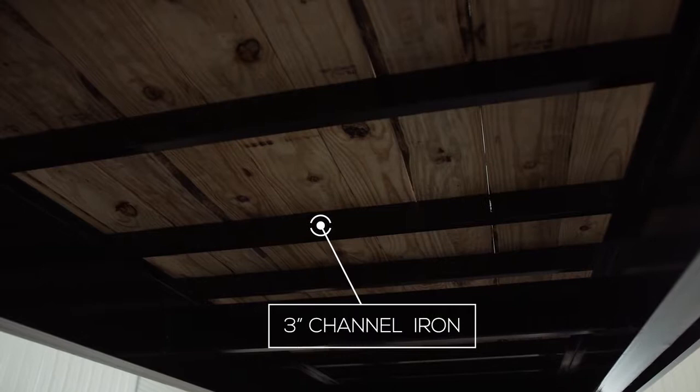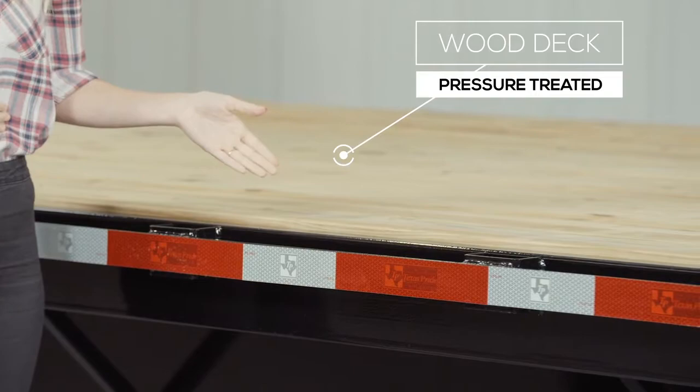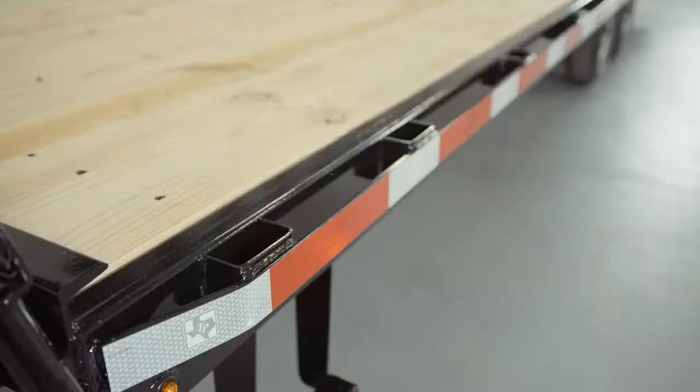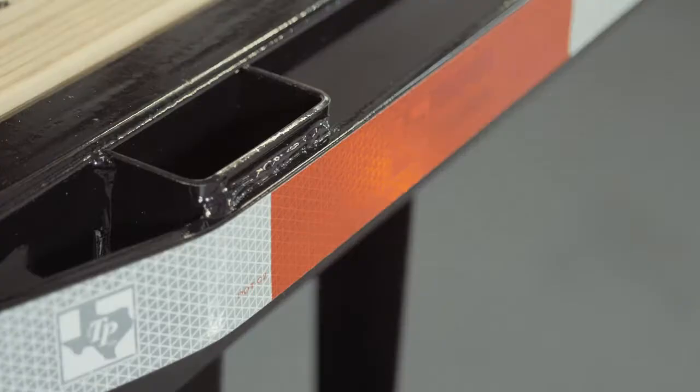The cross members are 3 inch channel on 16 inch centers under the deck. Other manufacturers often use angle iron for their cross members and put them on wider spacing, but we feel there should be plenty of support for varying loads. The decking is pressure treated lumber that's fully screwed down to the cross members to ensure it lasts for years of use. The outer deck rail is a heavy 6 inch channel iron, and there are stake pockets every 24 inches along with the rub rail to secure your load from varying points on the trailer.